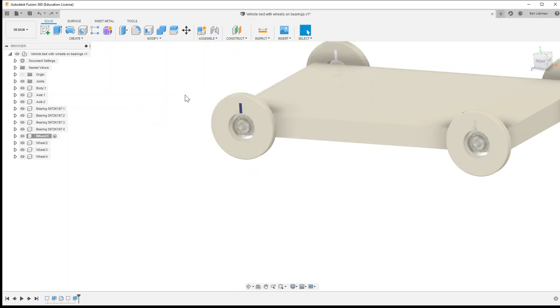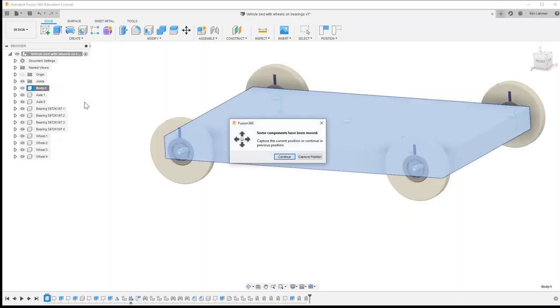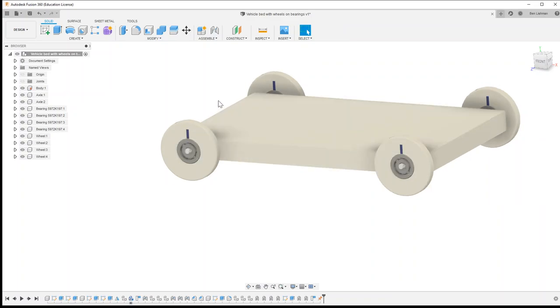The thing I hadn't done was make a joint between the axle and the body, so I'll do that now with an as-built joint — this one can be rigid. I'll fix that axle in place, then do the same for the front axle with an as-built joint between the body and the front axle. Now I'll ground the body and capture all positions — and the wheels can turn as planned. I'll turn off joint visibility so we can just see the vehicle on its own.